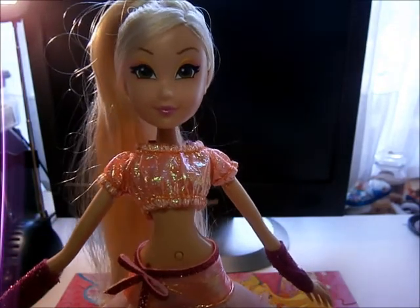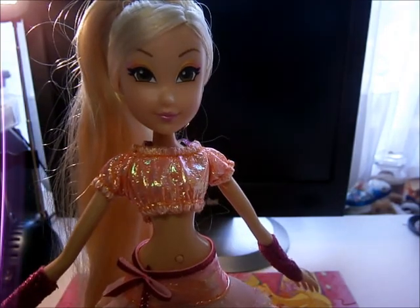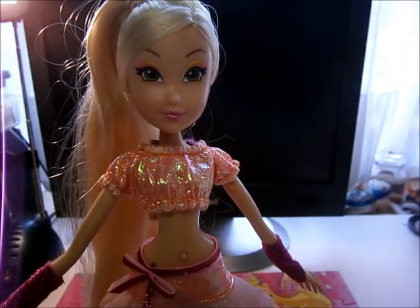So this was my doll review for Stella Believix Lightning. Hope you enjoyed it and thanks for watching, bye!